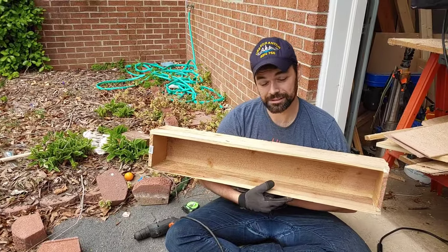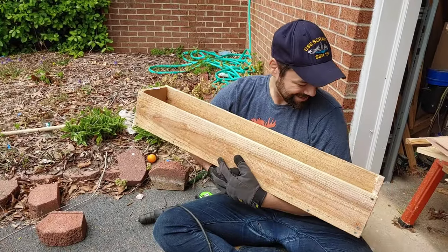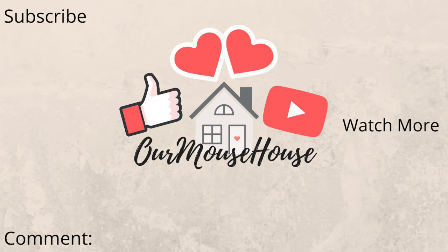This is one of the planter boxes completely finished! We made two of these and could probably make a third smaller one too. Thanks so much for watching — you can find more from us here. Make sure you subscribe so you can follow all of our adventures, give it a big thumbs up, tap that bell, and let me know down in the comments: how are you surviving in the world right now? I'd love to hear from you guys. Bye!